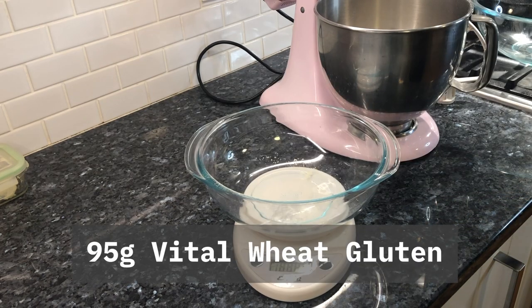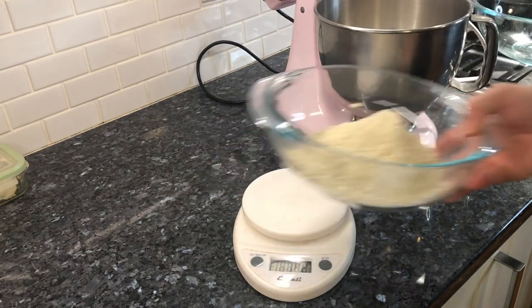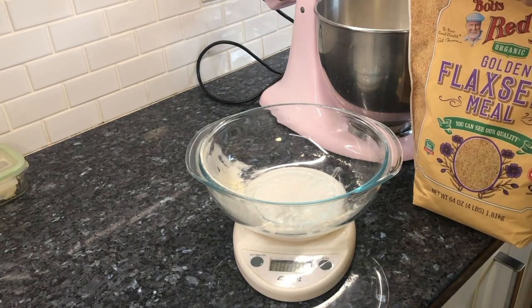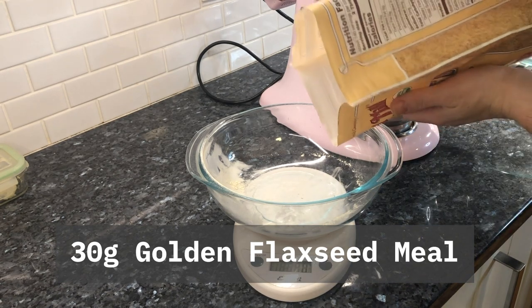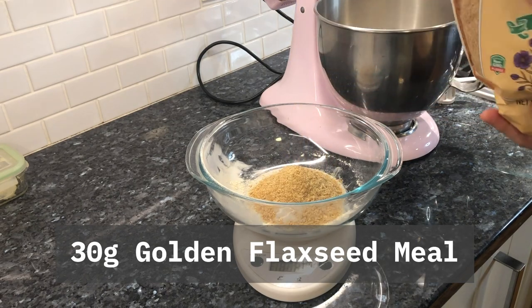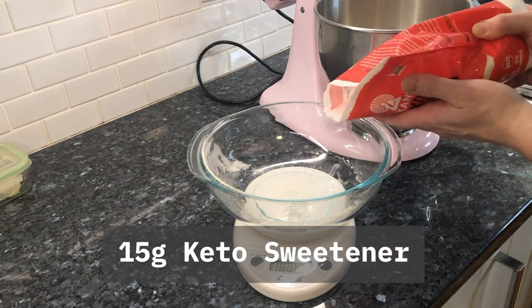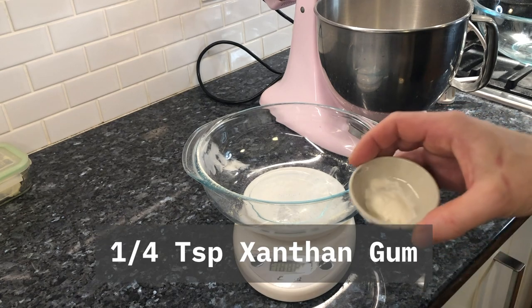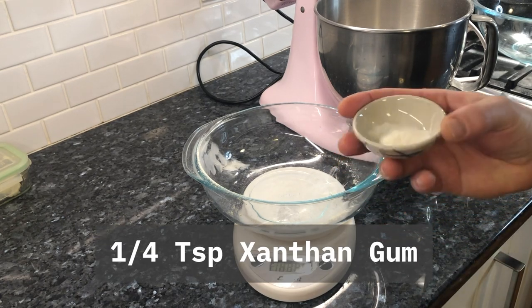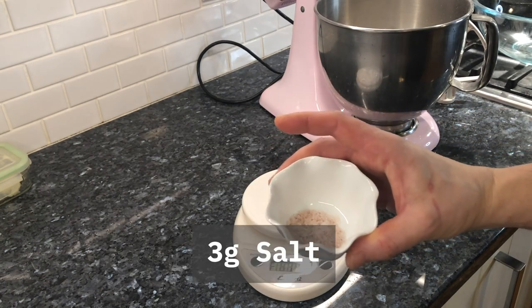The vital wheat gluten — we want 95 times 2, which is 190 grams. Then we're going to put a little bit of flaxseed meal; it gives a nice golden flavor and a nice little texture. 30 grams times 2, so 60 grams. Next up, 15 grams of keto sweetener, whatever one you like, times 2 so 30 grams. Into the mixer along with a half teaspoon of xanthan gum — quarter teaspoon in the regular recipe. And finally for the dry ingredients we have 7 grams of salt; you would halve this for the regular recipe.